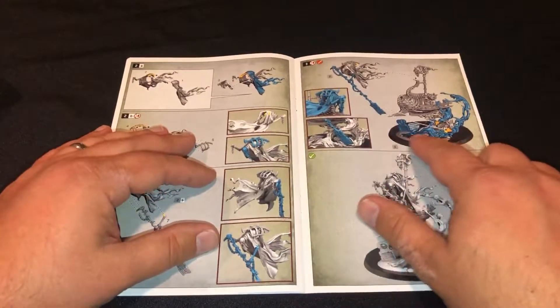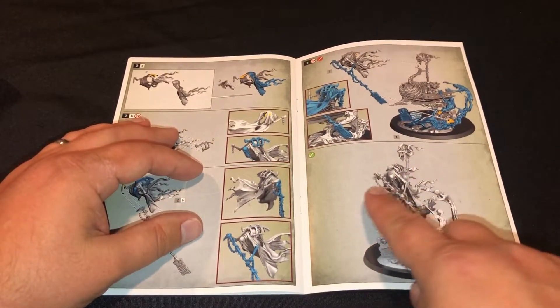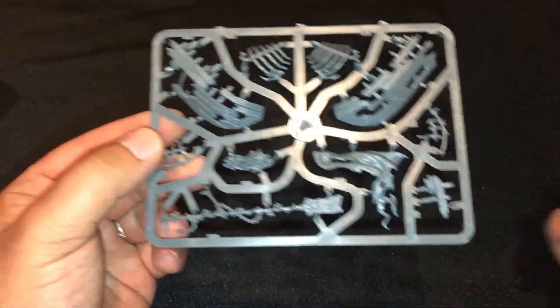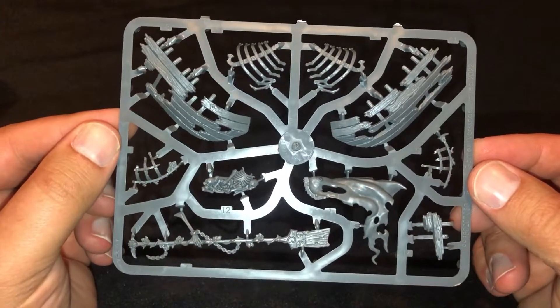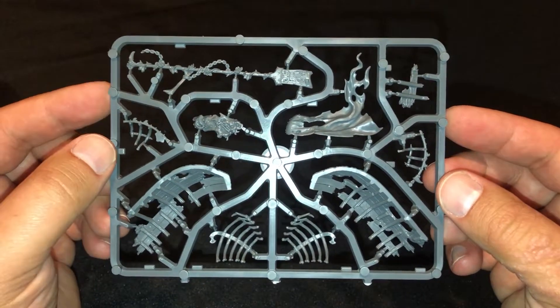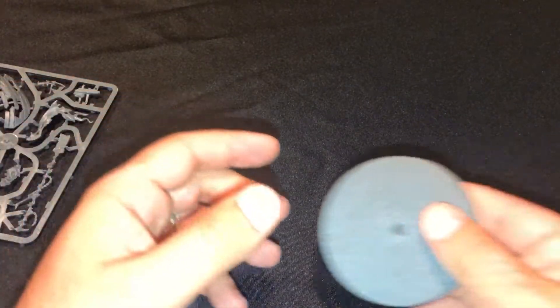I just love how he's floating over the souls, paddling right through the souls to get through there. And the stats — very, very cool model. It's broken down into three frames. I don't think it'll be too hard to get together; it's just figuring out those sub-assemblies to make sure I'm able to paint it alright. I think that's the only real concern I have. The base does look really, really cool.